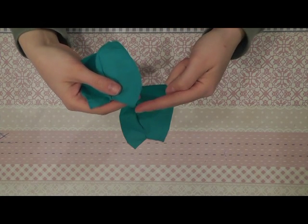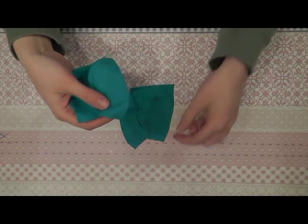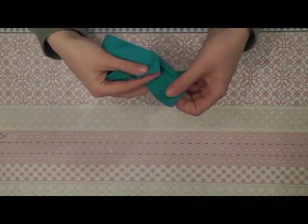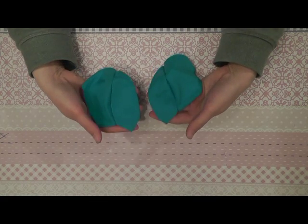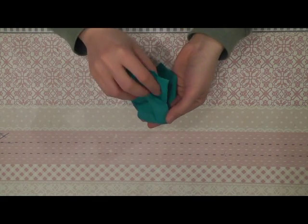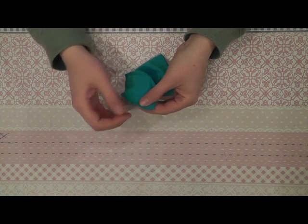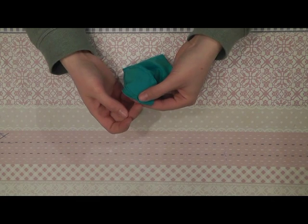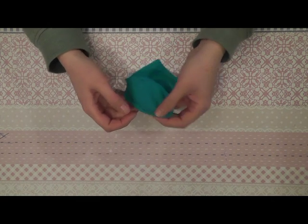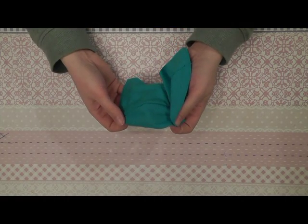Now I will sew this small part on the front of the skirt together. Take both parts like this, you align them here, and then you sew it together this little bit. And this stays open. The two front parts are sewn together.